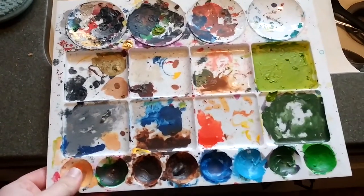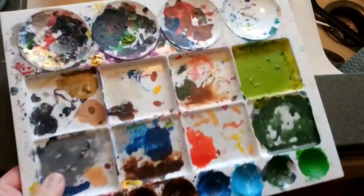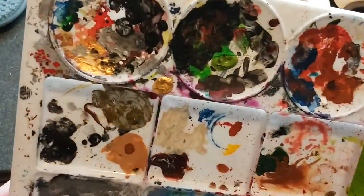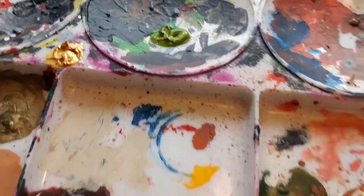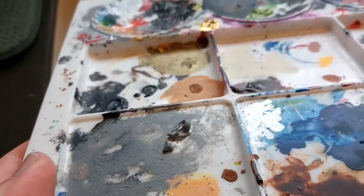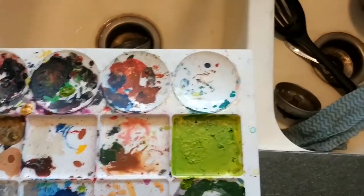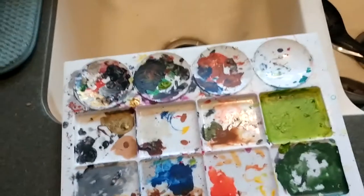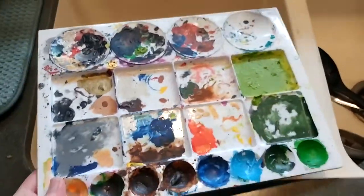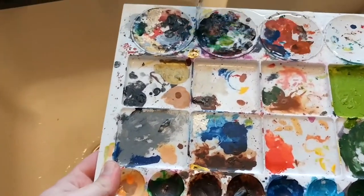I thought I'd show a little trick with getting water-based paints like acrylic out of a palette. You can see it's pretty gunked up in some areas. The trick isn't going to fully get everything out, but it usually gets a good bit. That's just filling it with water and putting it in the freezer. What happens is the water freezes, the paint bonds with it, and it sticks to the ice.